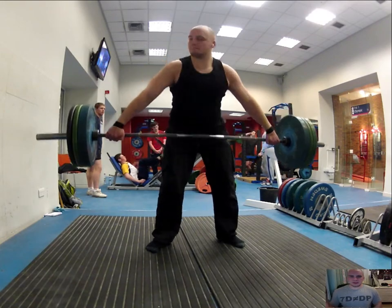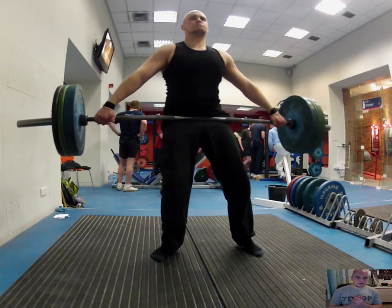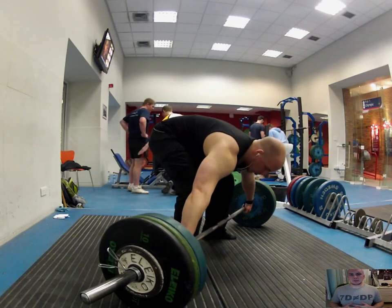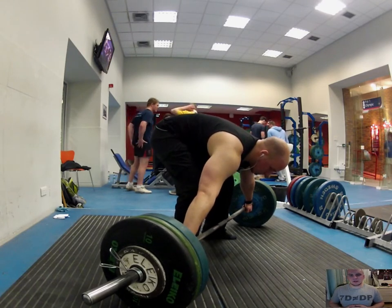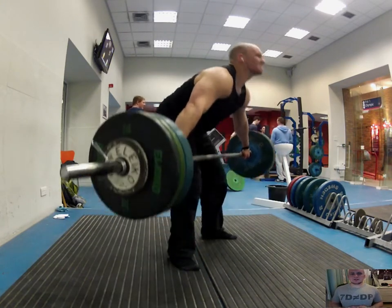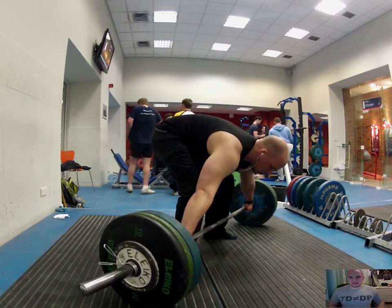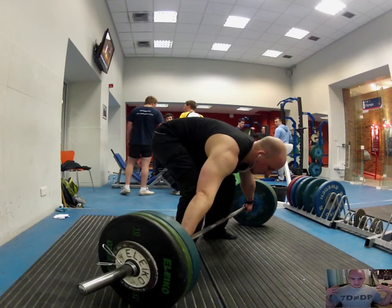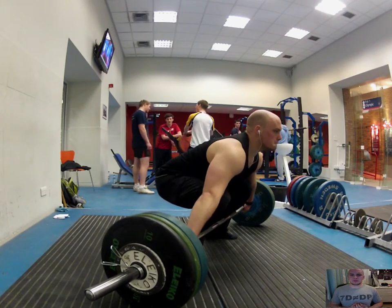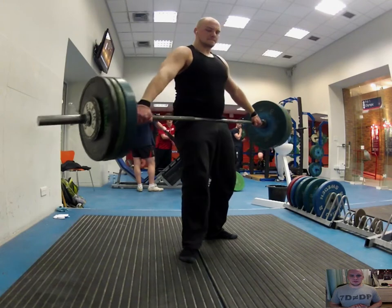I didn't want to do too many reps — I really just wanted to work on getting the form right. At 110 I thought something looked odd about my position, so I checked my lower back to see if I was bending it. I think getting my butt down nice and straight and driving the back up is key. With this very wide stance, which is about as wide as I can get, I think it's really going to work my traps. Though I found it difficult to stand fully upright with my arms so far out. But it felt pretty good resting just at the top of my trousers.